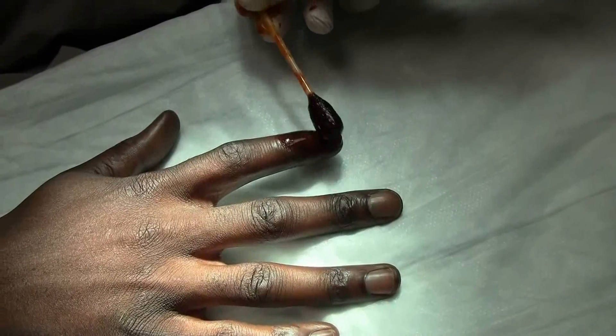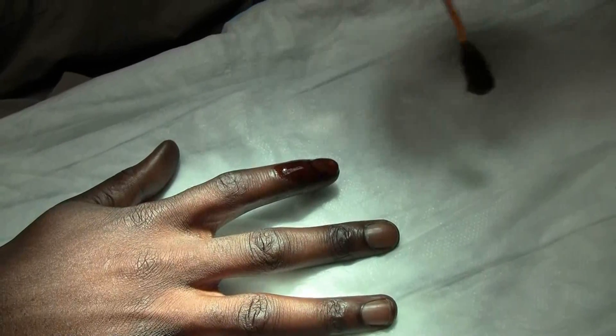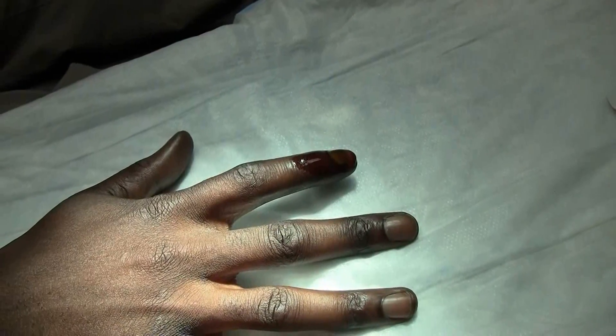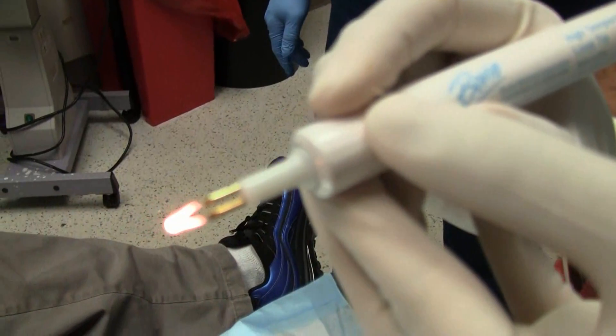Dr. Adrian Amin is going to be doing a procedure here. Dr. Amin, you want to tell us what you'll be doing? So we're going to be draining a subungual hematoma here on the second digit on the gentleman's right hand. And we're going to be using the Bodhi to do that today.